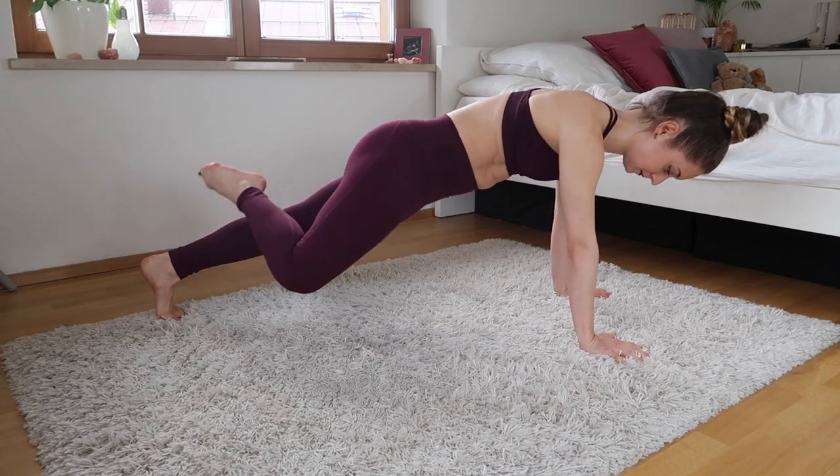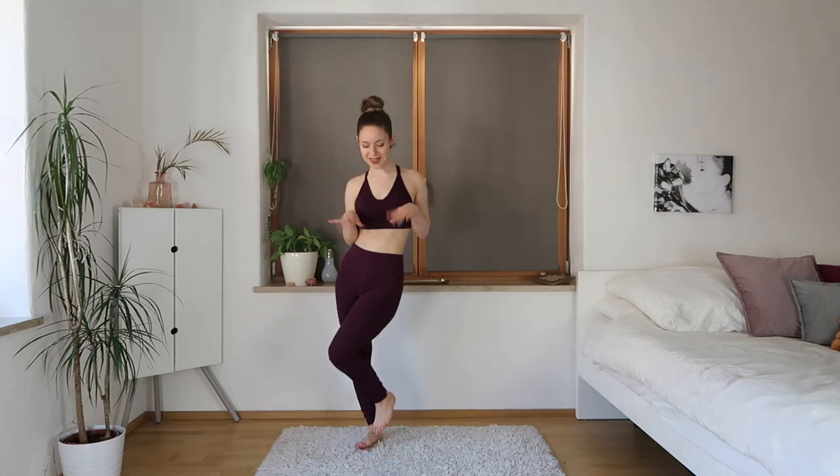Don't worry if you're not a figure skater — this is totally fine to do as well. Each day we're going to start off with this ballet hit to keep your stamina up and keep you in shape, so let's go.